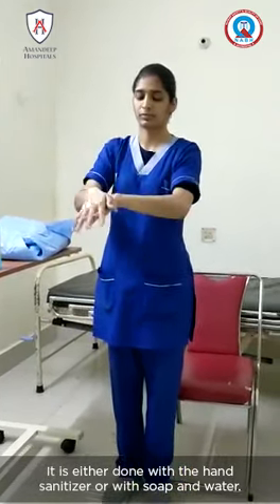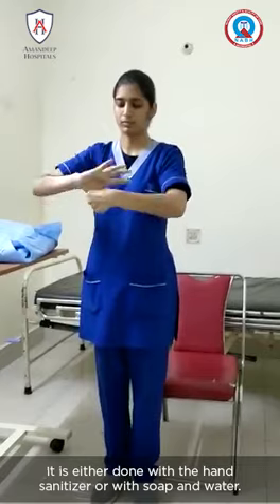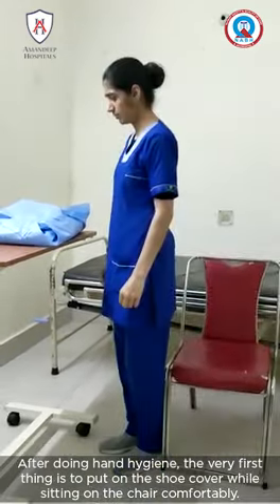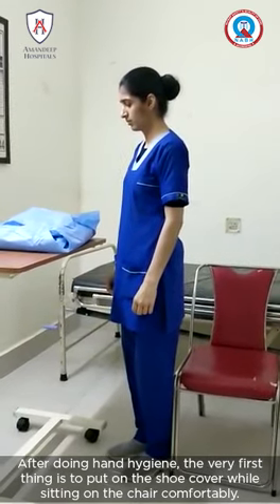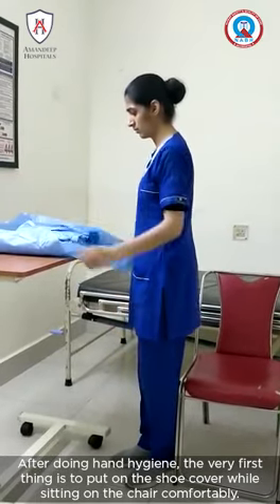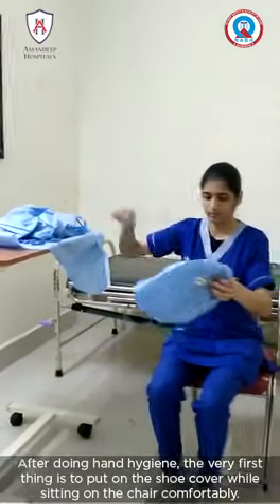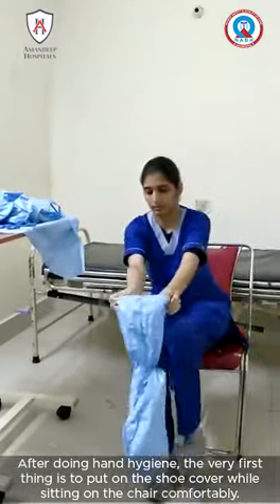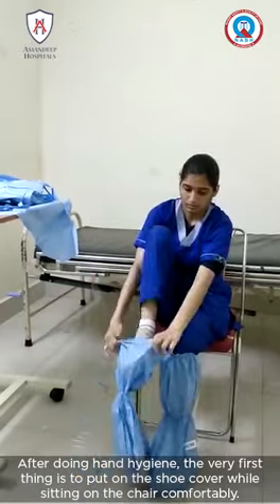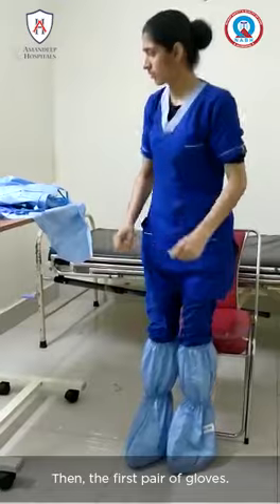After doing hand hygiene, the very first thing is to put on the shoe cover while sitting on the chair comfortably. Then we put on the first pair of gloves.